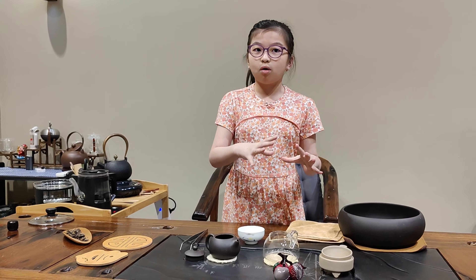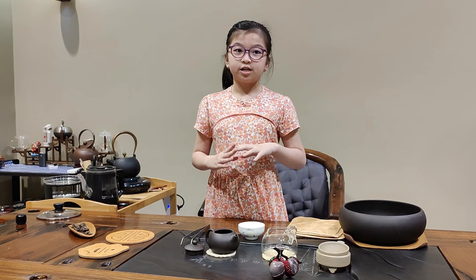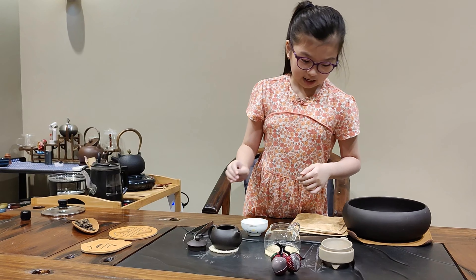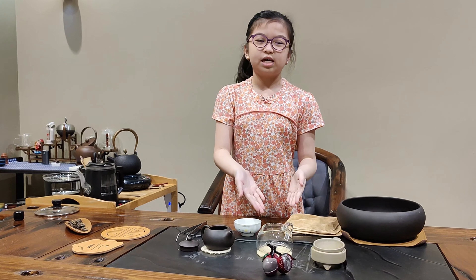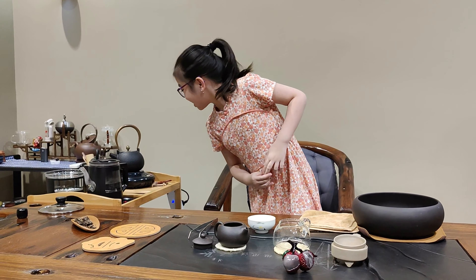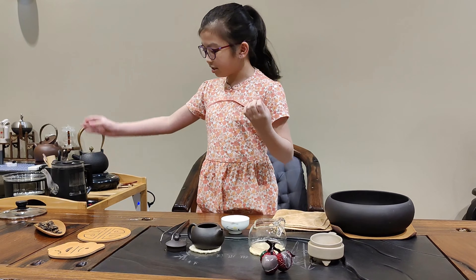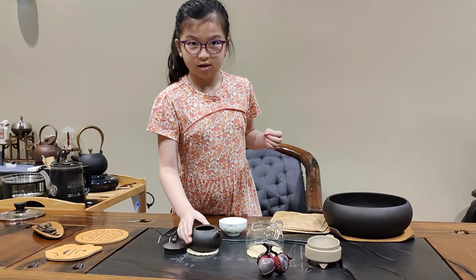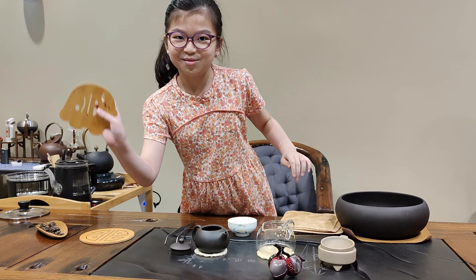The first pour for this one is to wash and wake up the tea. So I'm going to pour it through the strainer. And then for the second pour, I'm going to actually make the tea. And then after that, I'm going to pour it into the cup. Let me show you the steps — I will put it onto the coaster first. I have two coasters: this one is for the teapot and this one is for the little starter.